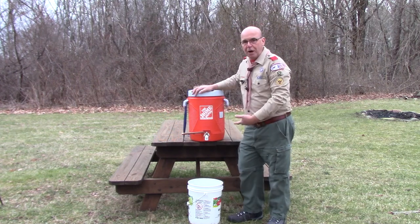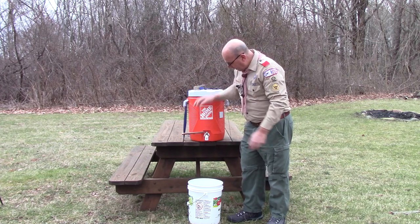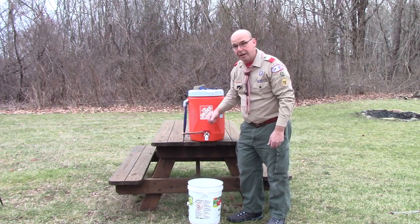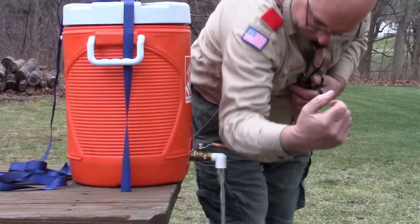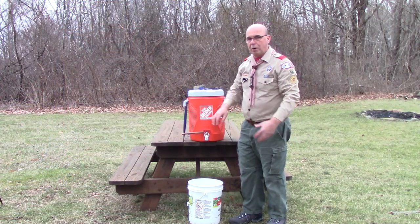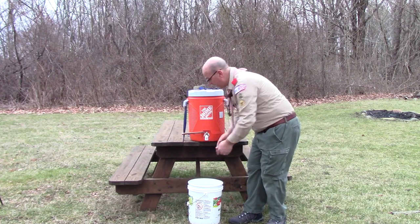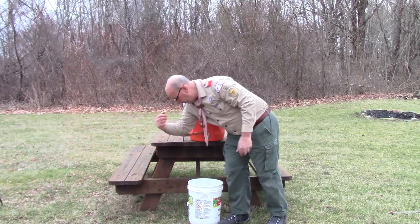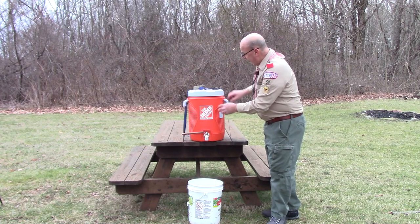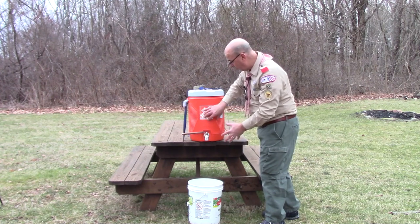The other issue is that when you're releasing the water, it takes one hand to release the water and the other hand to go underneath, so you can't quite wash your hands and lather up unless you have help from somebody else pushing the button. So I wanted to come up with some type of contraption that would be useful to a Scout, using products that could be bought at a store and easily assembled for use in a hand washing station.